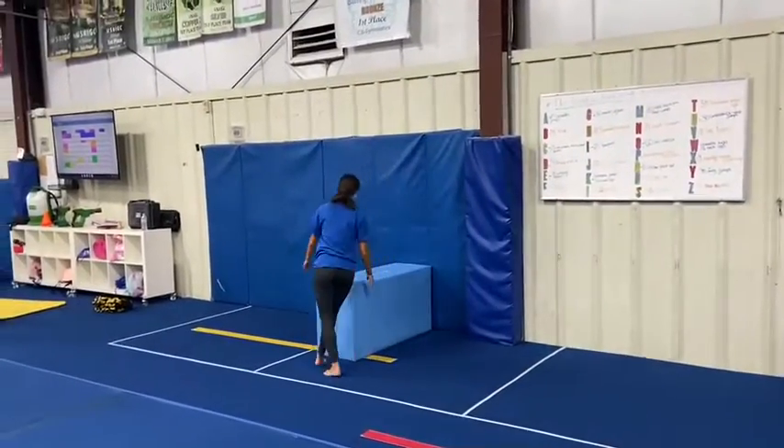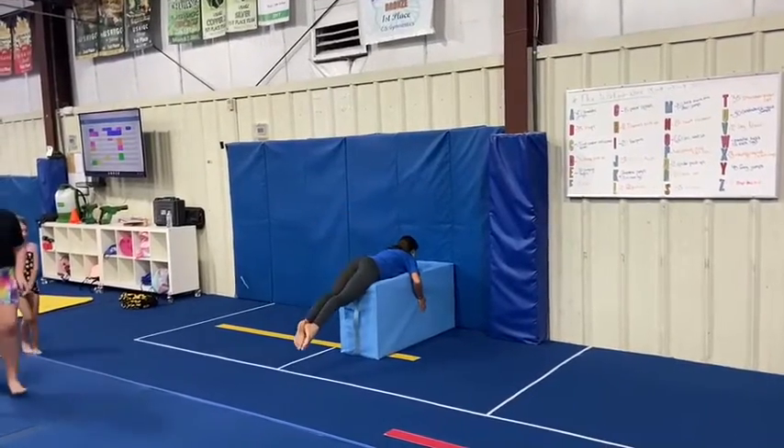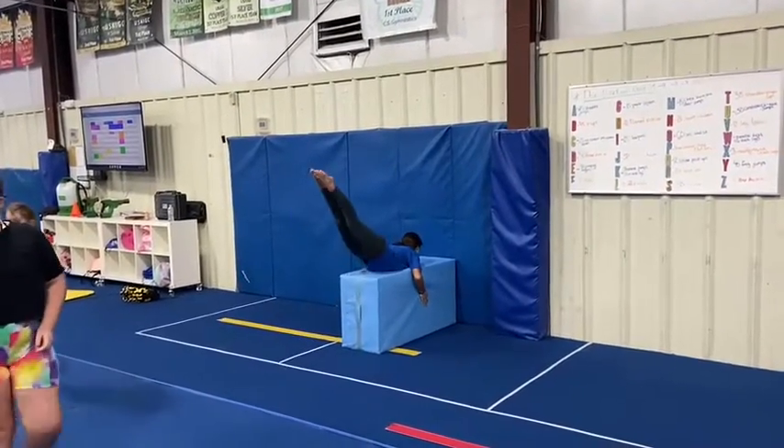Our last vault station will be a heel drive drill. The students will lay on the mat and extend their legs, lifting three to five times, keeping straight legs and a tight core.